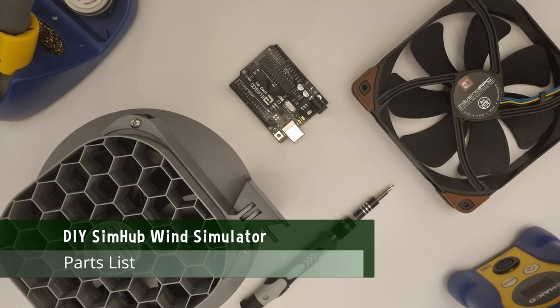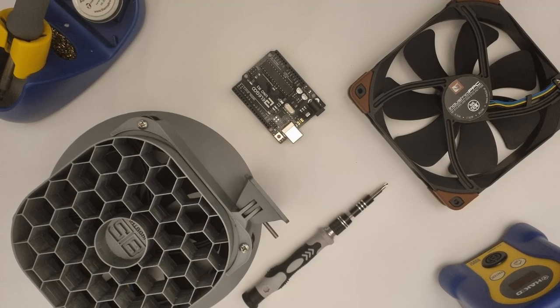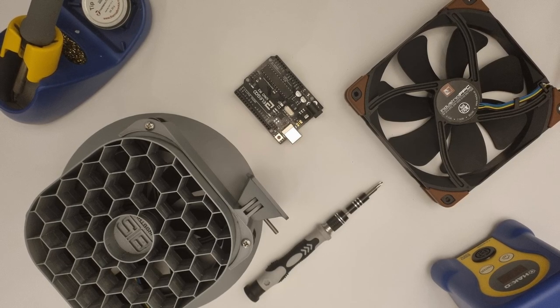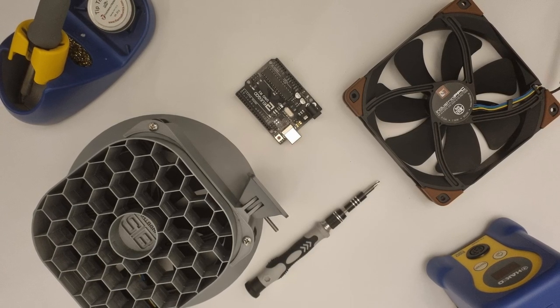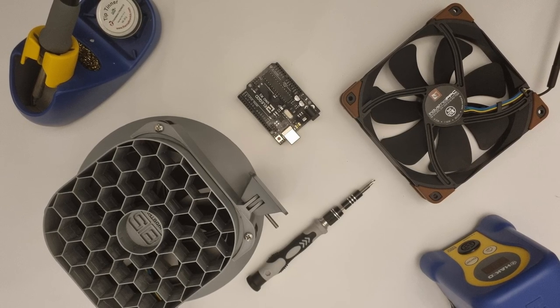We don't need a great number of parts to build a wind simulator. We obviously need a pair of fans to do the left and right channel, and then we need some way of directing that airflow as well as mounting those fans. We then need an Arduino or something similar to deal with the pulse width modulation to enable us to speed up and slow down those fans. Then of course we'll need a trusty power supply. I'm using a wall wart which gives us a 24 volt 1 amp power supply. We have two 24 volt Noctua industrial 3000 RPM 140 millimeter fans.